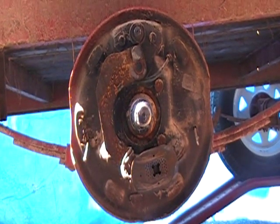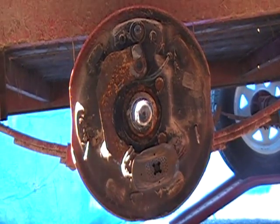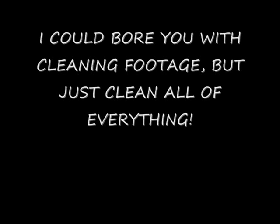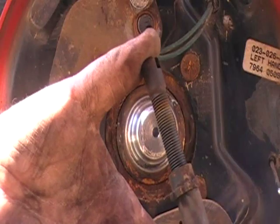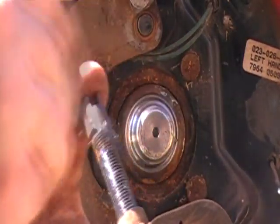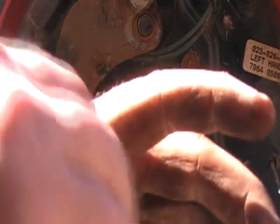Now we've got to do some serious cleaning. Once you get everything clean, including the adjuster, put a little bit of anti-seize on the threads of the adjuster.